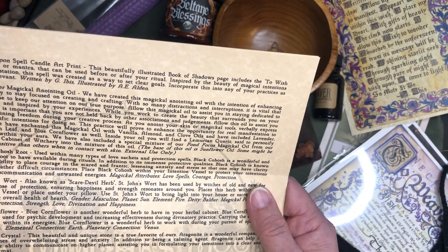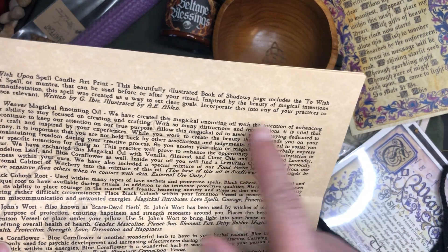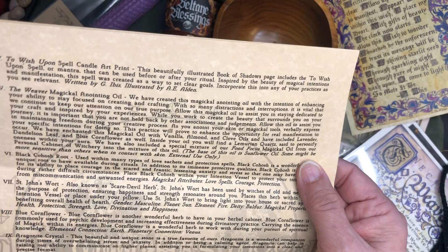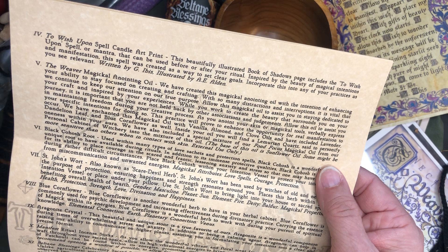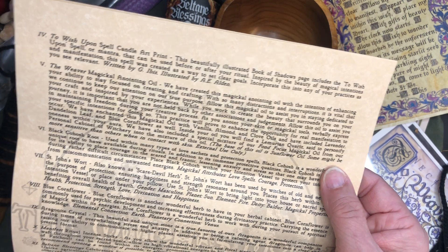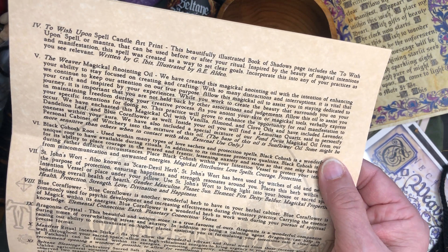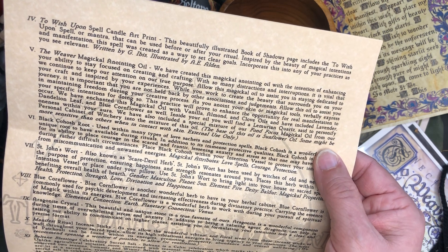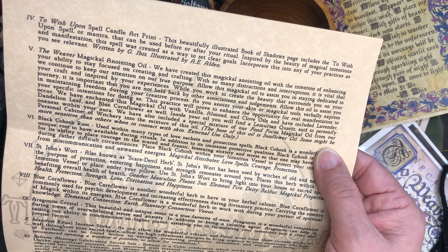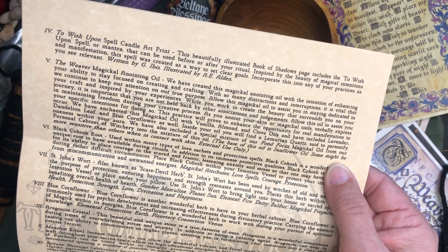We have the 'Wish Upon a Spell Candle' art print. The Weaver Magical Anointing Oil — does it say what's in the oil? Vanilla, almond, clove. Included lavender, dandelion leaf, and blue cornflower as well. And of course the Lemurian quartz, which they almost always have in all of their oils. And included a special mixture of their focused magical oil from their personal cabinet of witchery, and a sunflower oil base. I could smell that vanilla and that almond — oh, I love those smells.